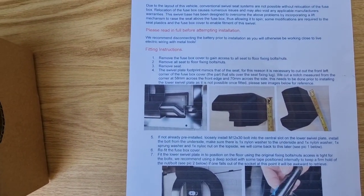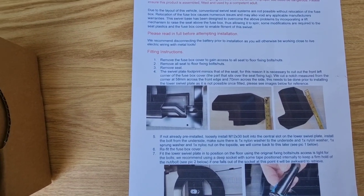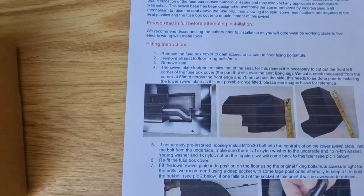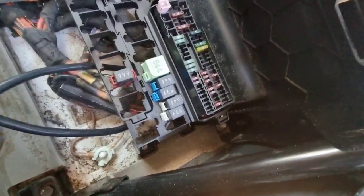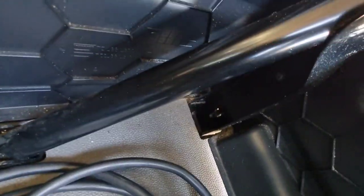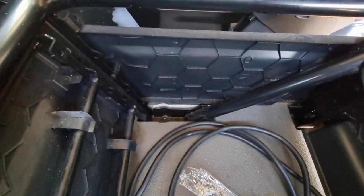Okay, so the first step is: remove fuse box cover, remove all seat floor fixings, remove seat. We have some bolts down there — bolt there, one bolt there, one there, another one down there. They're all 16mm so I'm just going to get these out.